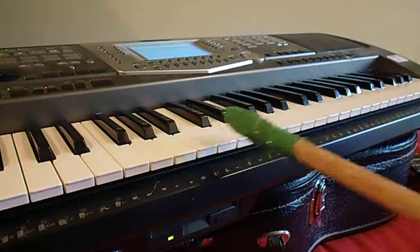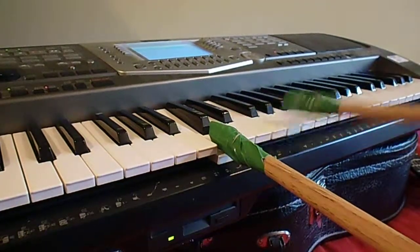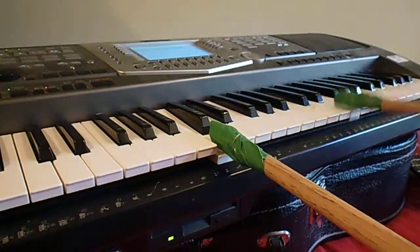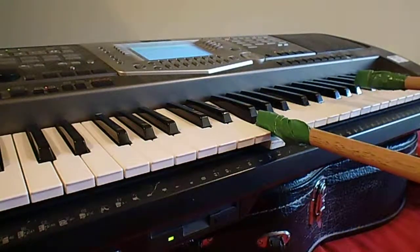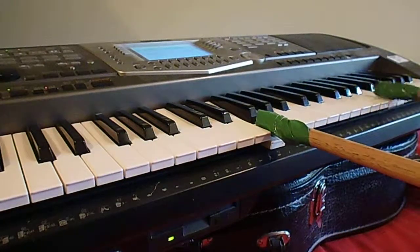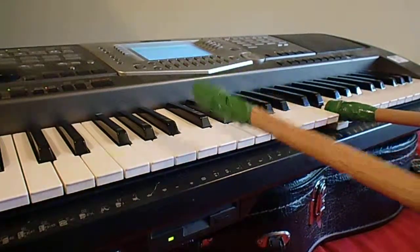I'm playing my organ with a drumstick — simple. Touch the C like this, and any note like this, and this note, which is the F and the G, and back to the C.